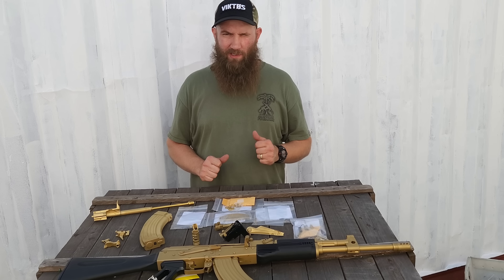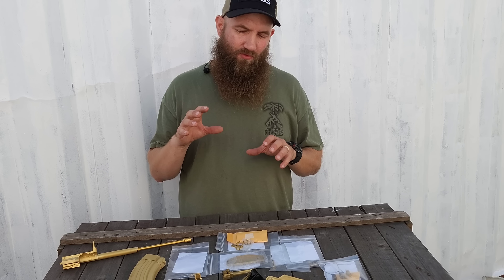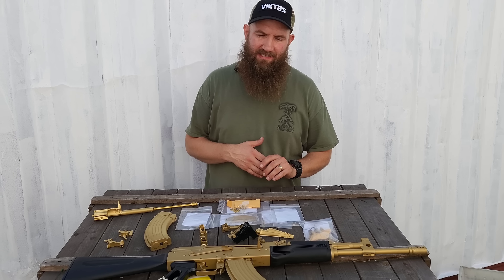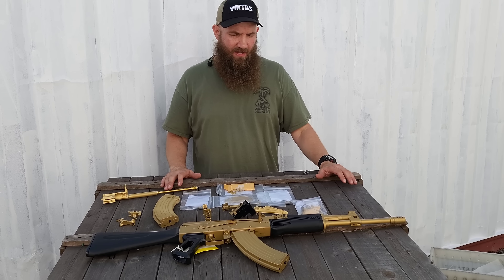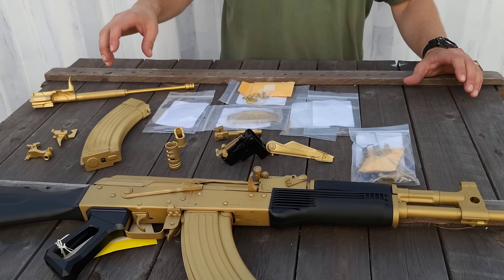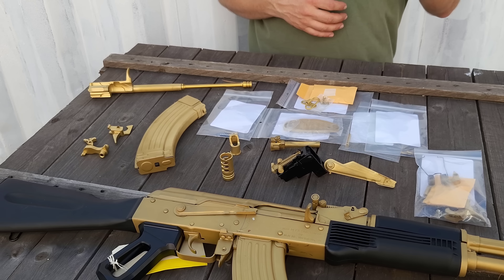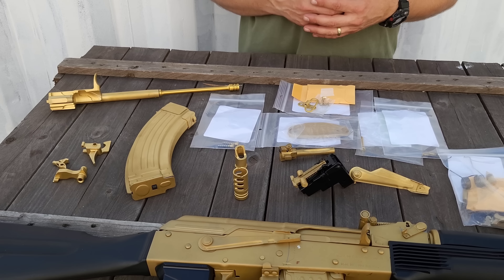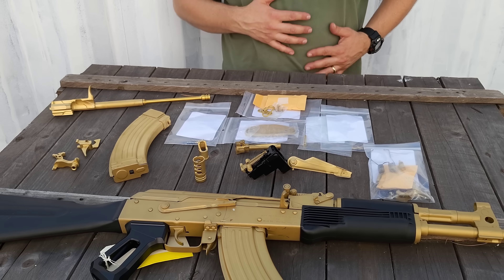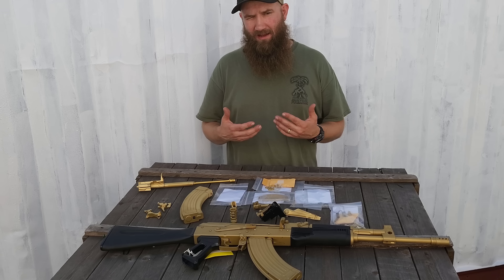Hey guys, Matt with Atlantic Firearms out here squinting a little bit in the sun, taking a look at some cool new stuff that we tried out. This is PVD finish here, and this is the TIN coating — the titanium nitride coating that you see on some tools nowadays. You'll see this stuff on drill bits, different machine tools for mills and other things of that nature. It increases tool life by hardening the surface of the metal.